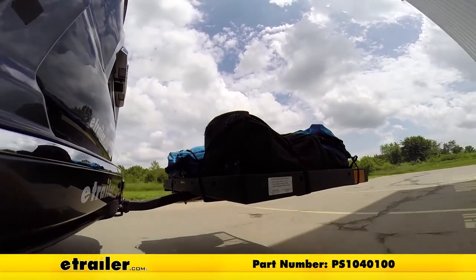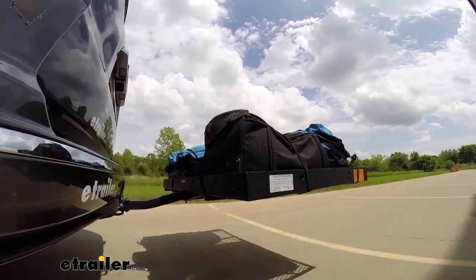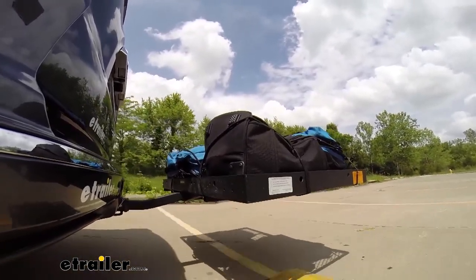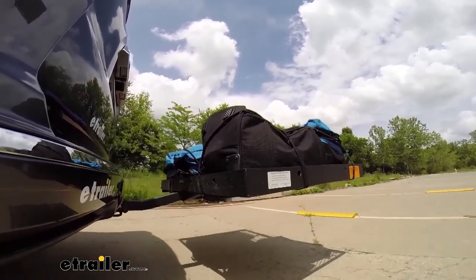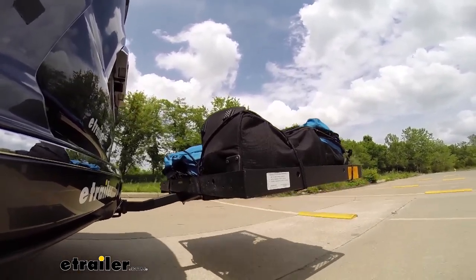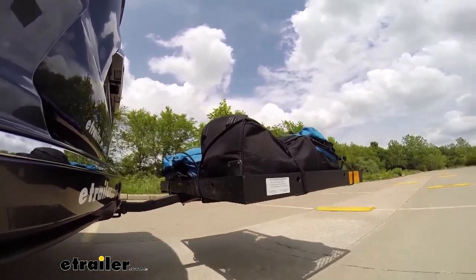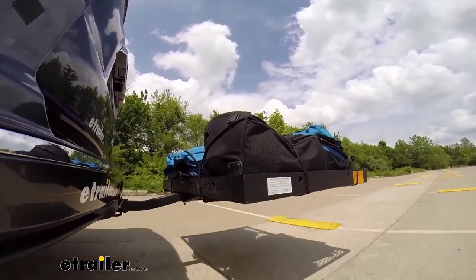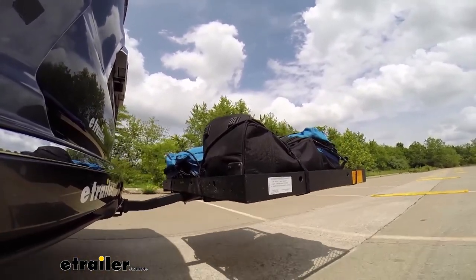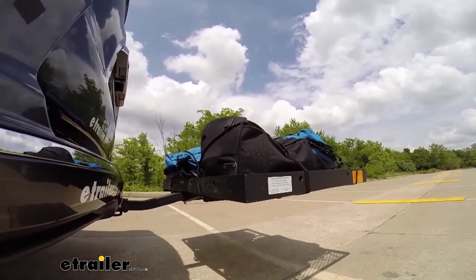Here you see it out on our test course. First is the slalom, which shows the side-to-side action to simulate turning corners or evasive maneuvers. Next are the alternating speed bumps, which show the twisting action such as hitting a pothole, road debris, or going over a curb. Finally, we finish with the solid speed bumps, which show the up-and-down action to simulate a parking garage or coming out of a driveway.